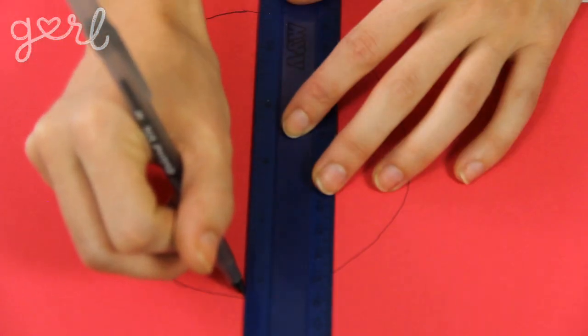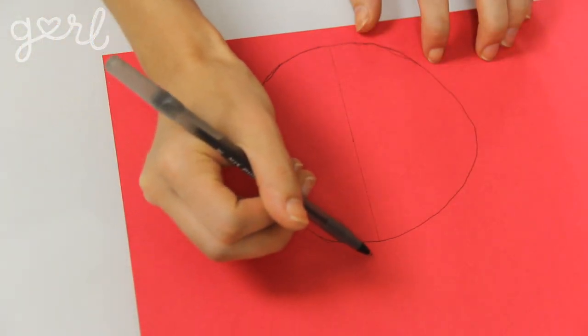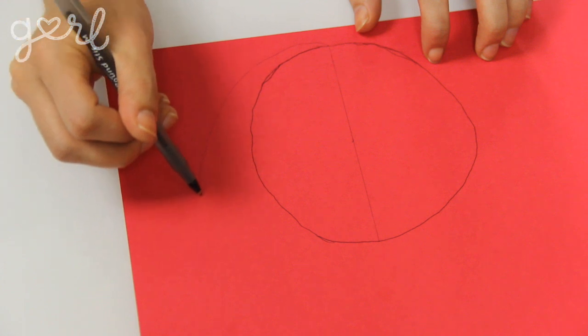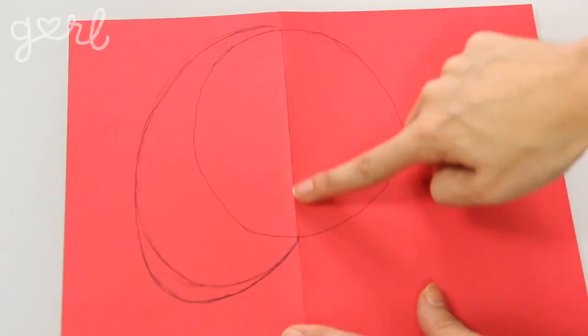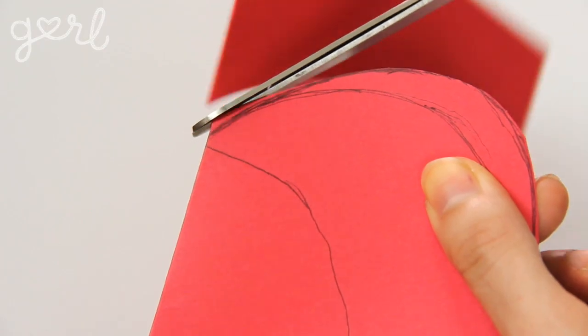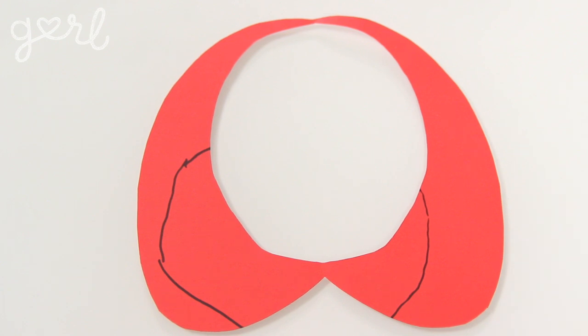When finished, remove the string and lightly draw a straight line down the middle of your circle. Now's the time to create your collar pattern. The best method is to create a wide, drooping C that stretches from the top middle of your circle to the bottom middle, ultimately forming a crescent shape. Take your time here to really sketch out the look that you want, because this will be your collar's final shape. The good news is you only have to trace out half of your collar. When finished, fold your cardstock in half down that original vertical line you drew. That way, when you cut out your design with your scissors, you'll be cutting out a perfectly symmetrical collar.